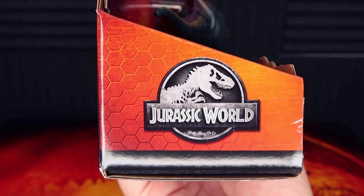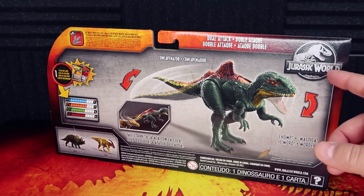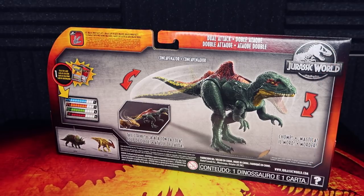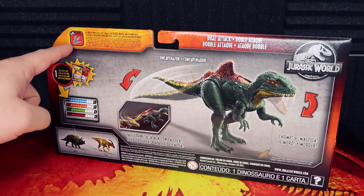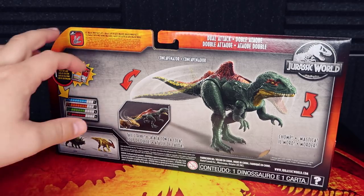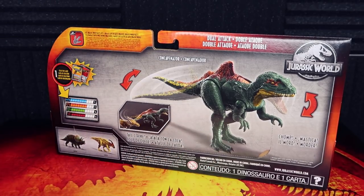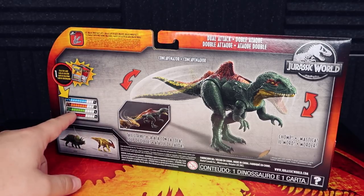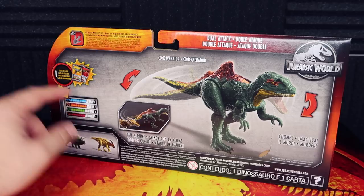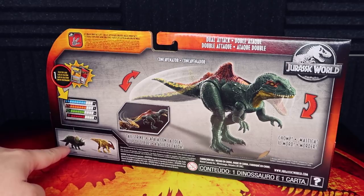On the side you have the Dino Rivals label, and on the other side the Jurassic World logo. On the back, there's again the Jurassic World logo. Don't forget you can also add these to your Jurassic Facts app — they actually changed the coloring to reflect a new updated version, which is really cool. You can scan the foot of this dinosaur to add it to your Jurassic Facts app collection. We also have a collector's card showing through the packaging, which is awesome.